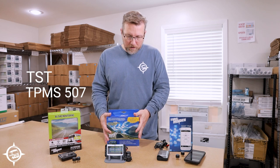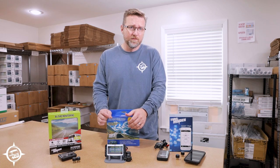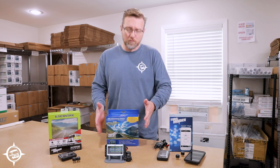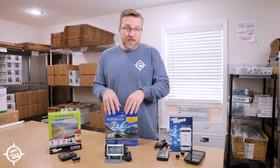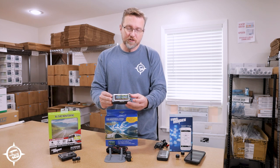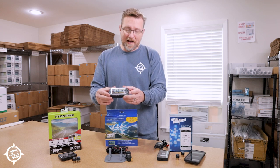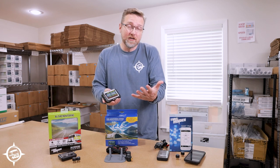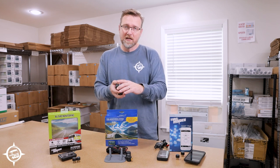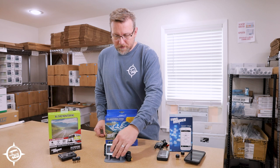Moving on to the TST system — this is the system I have personally chosen. I've used it in 49 states in all different kinds of weather conditions and it has never failed me. It does not have an app; instead it has a dedicated color monitor that displays your pressure and temperature all on the same screen. I really like having a dedicated monitor because at a quick glance while driving I can just peek at it and get all the information I need.